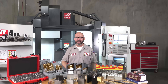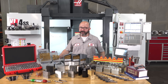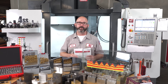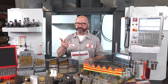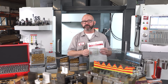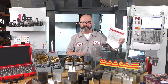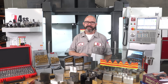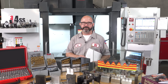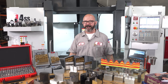Form tapping is my first choice when creating internal threads. The taps last longer and it just creates a very reliable process, once we know what the rules are: material choice, drill choice, and inspection. Be sure to click on the link in the description and download your form tap drill chart. Please leave a comment — let us know what material you're form tapping and how things are working out for you. Thank you for letting us be a part of your success and for watching this Haas Tip of the Day.